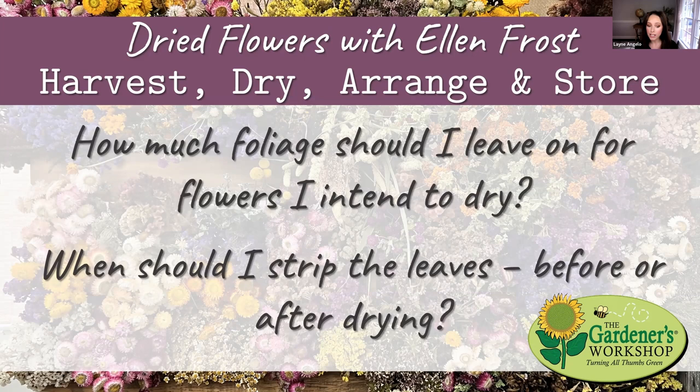How much foliage should I leave on for flowers intended to dry? Take off all the foliage before you dry — not after. It is a nightmare to try to strip leaves off a dried flower. Just trim it all off and clean it up beforehand. The leaf is never the thing you're trying to keep, and leaving it on adds extra moisture to your bunches while they're hanging.